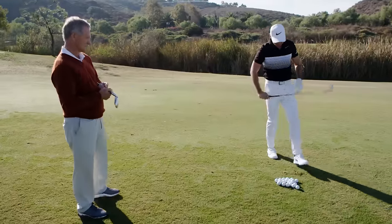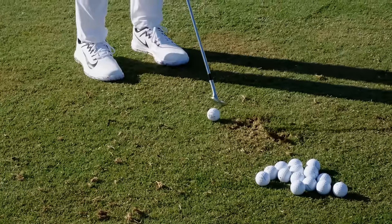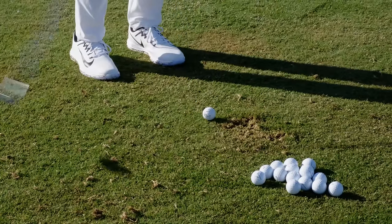Feels good. Feels really good. Wow, that's quite nice. It's amazing that you can be so aggressive. That's what you need in Florida — you can't have low bounce in Bermuda rough.